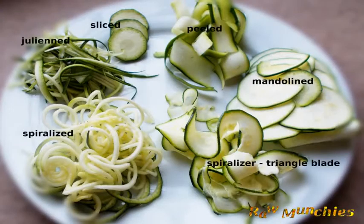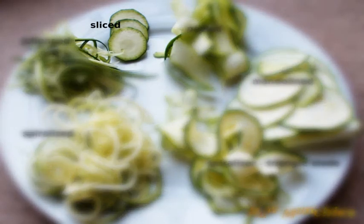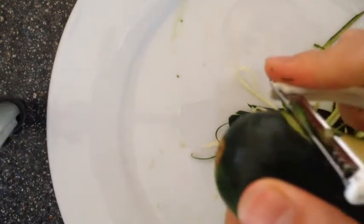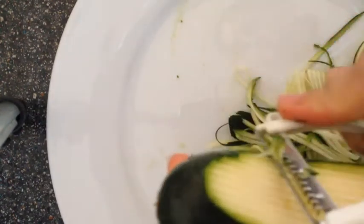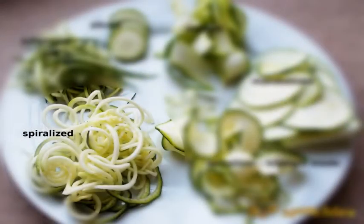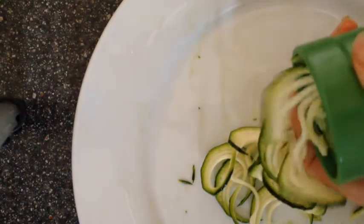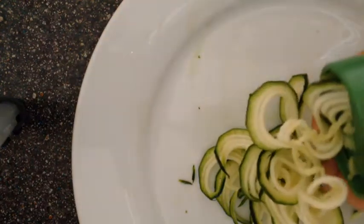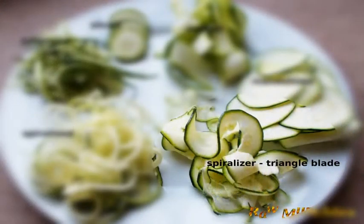And now we're going to cut zucchini. So, let's get started.